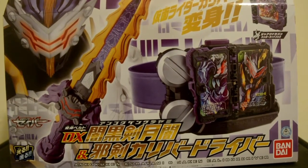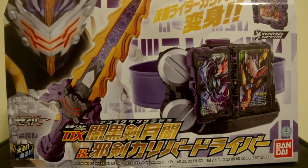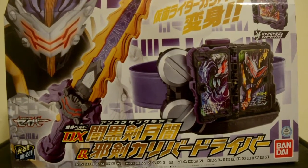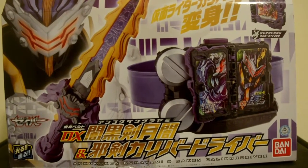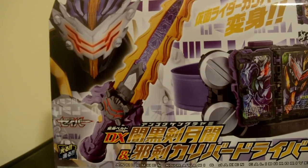Today is the unboxing review of Kamen Rider Saber DX Ankoku Ki Kurayami and Jakin Caliber Driver — the weapon and transformation device for the Dark Rider Kamen Rider Caliber.